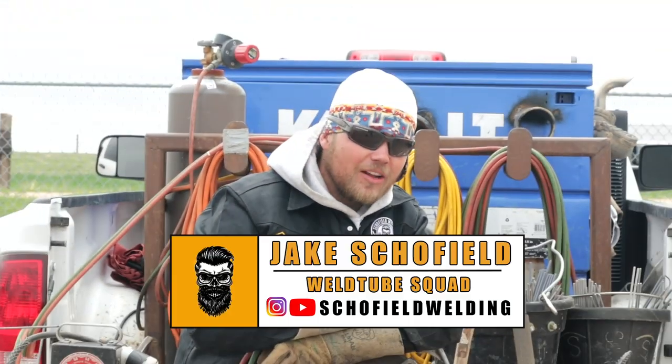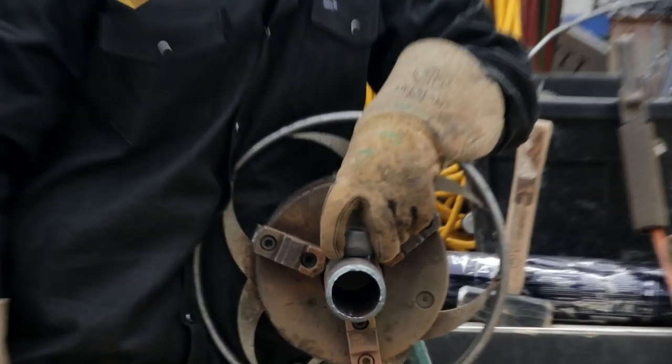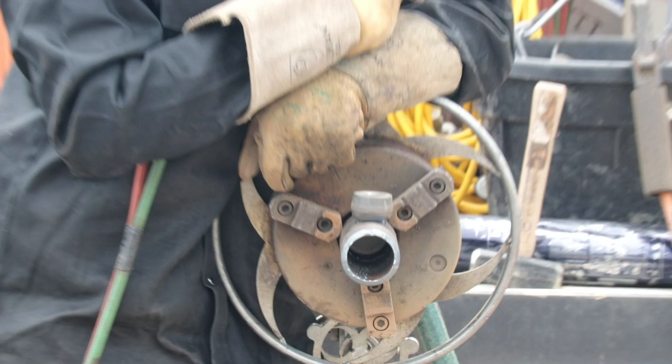Alright you guys welcome back. We're back in Colorado here with WeldTube, the cameraman Robber. We are getting ready to roll out a three-quarter inch Threadelet. A lot of people don't realize you can roll these things out, but guys stay tuned — we've got a good episode coming up for you.